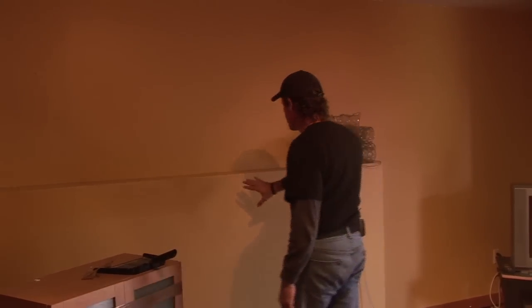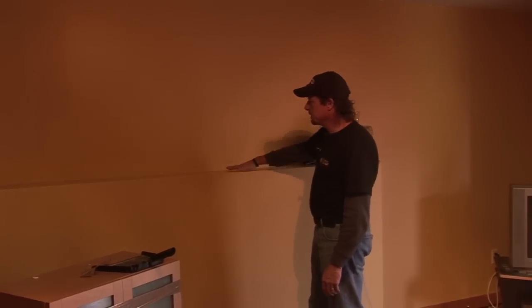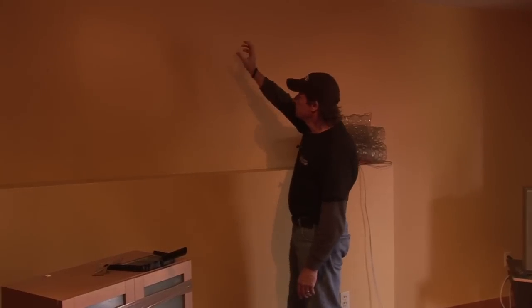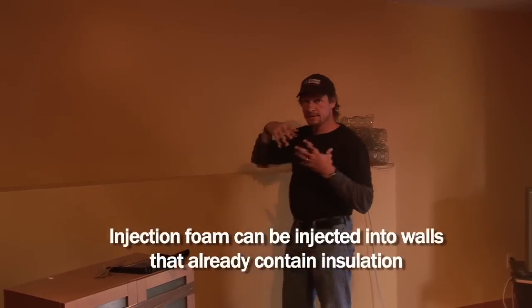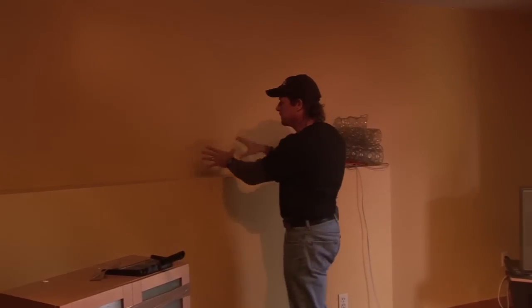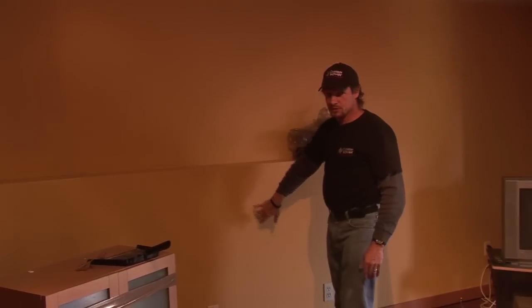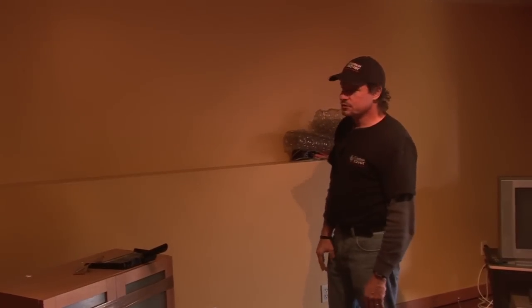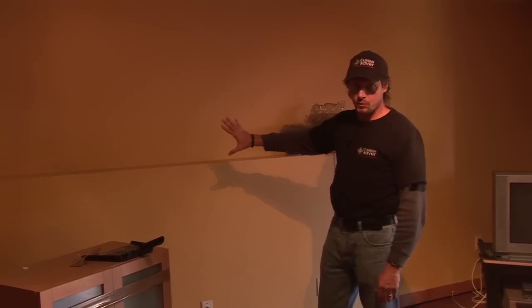Here we are in the basement. The homeowner is doing a bit of remodeling and we're going to insulate this wall and this wall. There's a concrete foundation behind here and a frame wall behind here. We're going to drill holes in the wall and inject foam — it's injection foam, like the consistency of shaving cream. It's going to fill the bays in this wall and fill the space between the drywall and the foundation wall. It's an interesting application but it's going to really make this wall very tight, very warm.